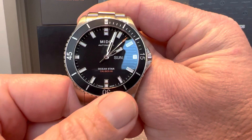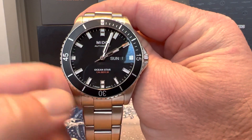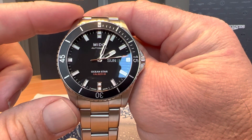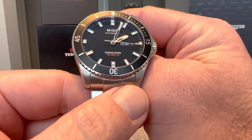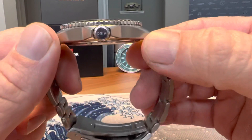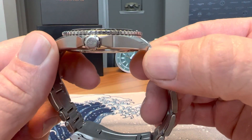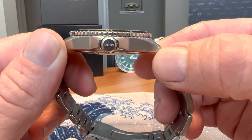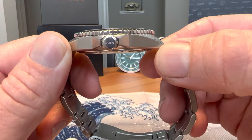This is a 42.5mm watch with approximately 49mm lug tip to lug tip. It does have a 22mm lug width and is only 11.75mm thick — very thin for a dive watch with 200m water resistance.